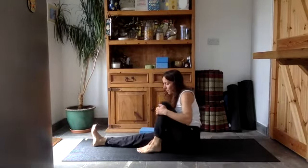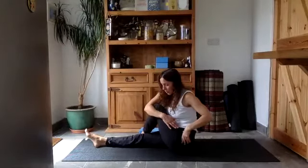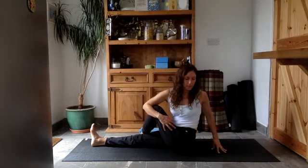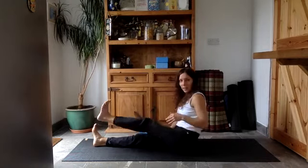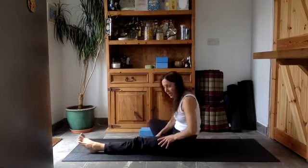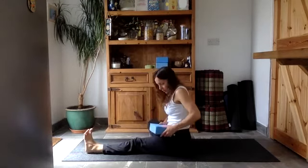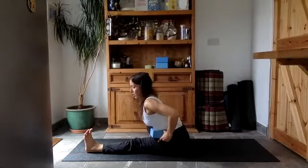Bring your left knee up, take the left foot on the outside of your right leg, and come back into a twist. Right arm around your left knee, left fingertips behind you. Inhale, push down through both sit bones, and exhale. Coming back to the center, extend your left leg out and bring the sole of your right foot to the inner left leg. Lift yourself up, press, and place the block on top of your thigh. As you exhale, fold over the block.